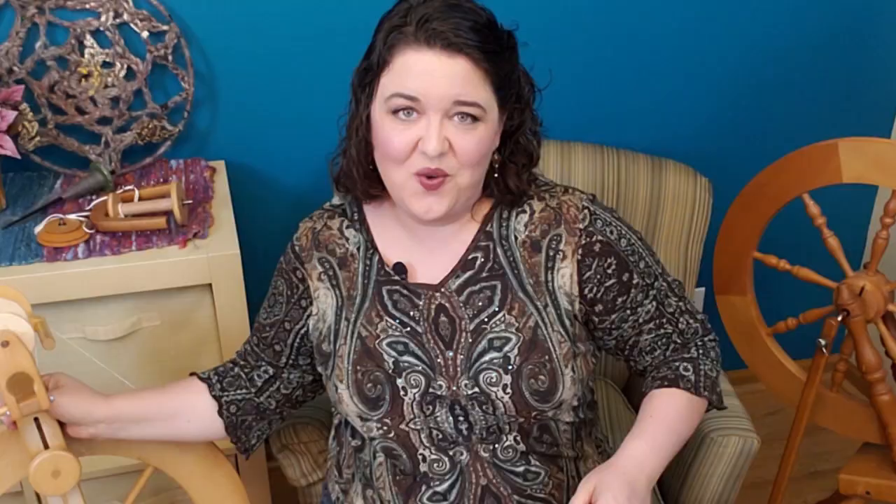Let's talk about physical accessibility as well. I personally have some arthritis, I've been in a terrible car accident, had several surgeries on my neck, and issues with my back and shoulders. Wheels typically come with either a single treadle — you can see one right there on this Elizabeth — or a double treadle, which is another common option. What I've personally noticed is that the single treadle is harder on my knee but better for my lower back and hips, while the double treadle is easier on my knee but a little tougher on my hips.